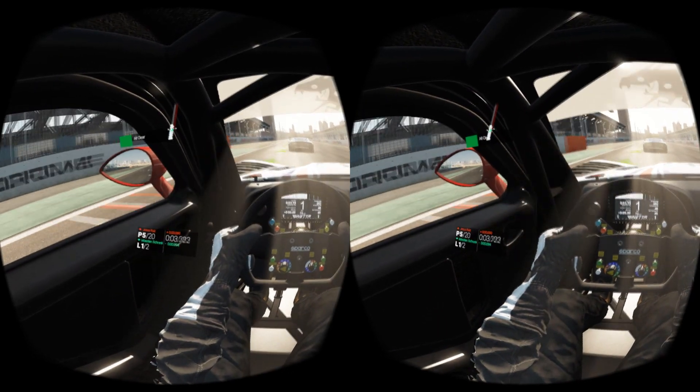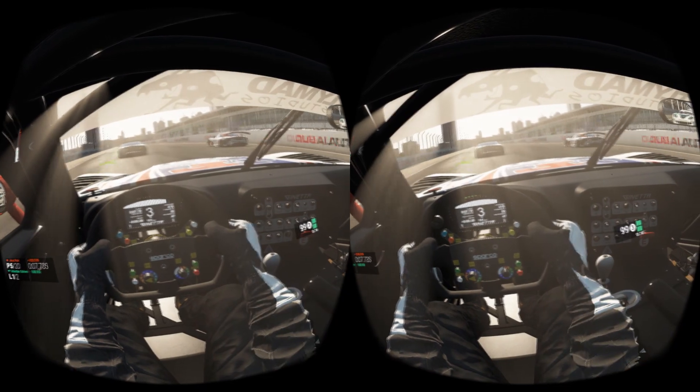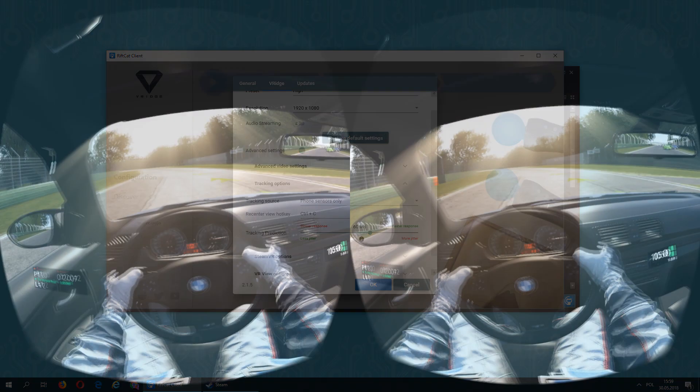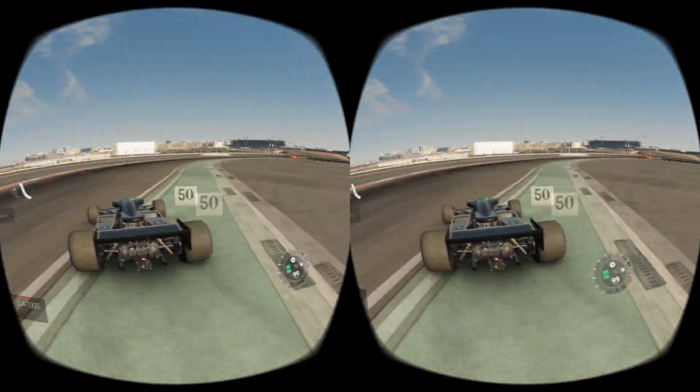One more tip: if you encounter a skewed view in the Rift with your phone, you can simply tap the phone screen or use the VR headset's capacitive button to reset your view. You can also bind this button to anything in RiftCat settings. You are now ready to play this awesome racing game in virtual reality with VRidge.